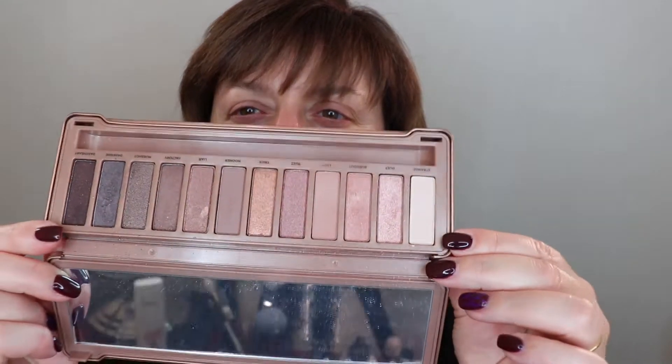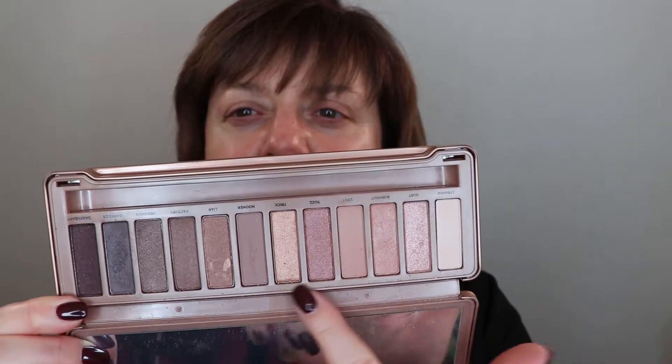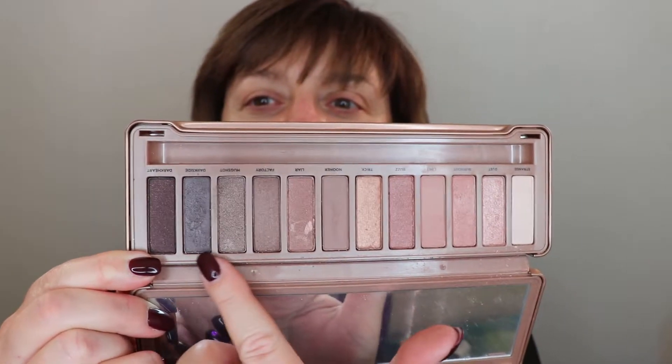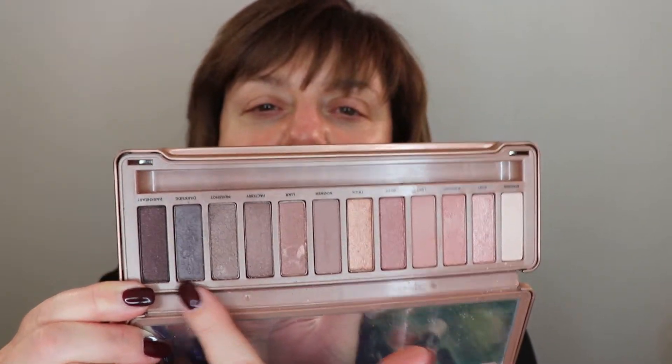I went to Sephora last week, which is always dangerous for me because it's like entering the mothership. I picked up a couple of palettes, one of them is the Urban Decay Naked 3 palette. I really think this is going to be one of those palettes I use a lot because it's got beautiful soft, pastel-y colors at the front — perfect for this time of year — and then darker colors you can build into a more dramatic look for evening.